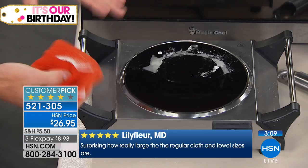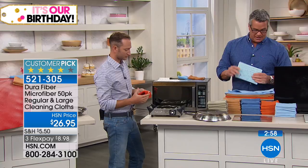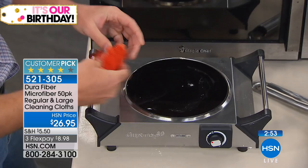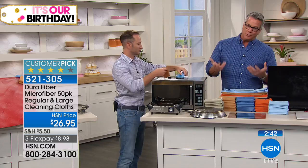It's a huge customer pick on HSN.com, and this is the time to stock up — there are 50 of these. It's funny because we get people who buy this as their workshop cloths. We have people who run car service areas that buy these because they can't afford to keep going through paper towels. You can't use regular towels to clean things, and even for just drying off your hands in the bath, they're ideal for that.